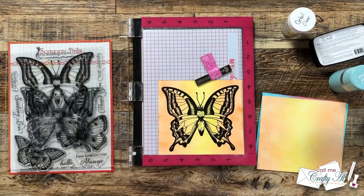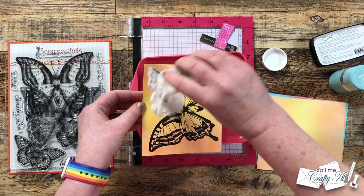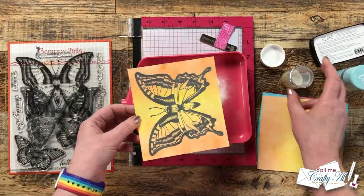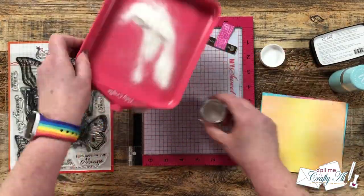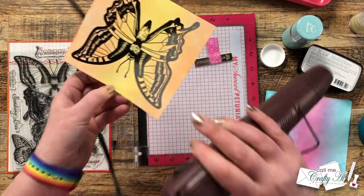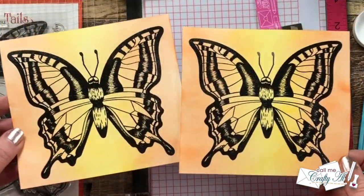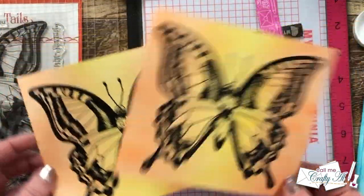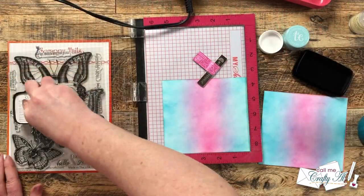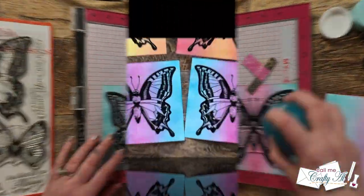I poured on the powder over this piece once it was stamped and set that to the side, then did the same with the second piece of orange and yellow ink blended cardstock. Once both pieces had been stamped and powdered I brought in my heat tool and set that. I love how nice and bold and black it looks and the shine of the stamping with that clear embossing powder. I finished the remaining four pieces using the same process and here's a look at those six all done.